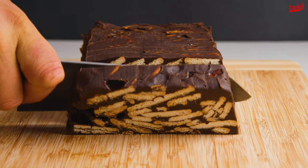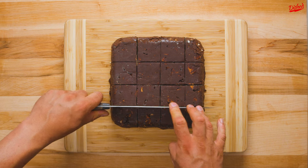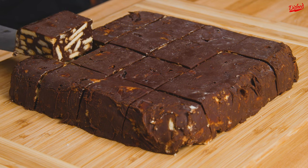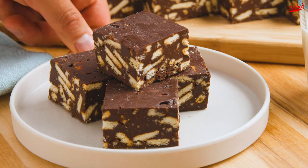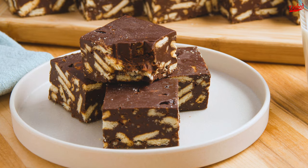When we posted this recipe for batik cake, some of you commented on the different variations around the world. So for all of you South Africans out there, this one's for you. There seem to be many names for this dessert in South Africa, including fudge, brownies, smudge, and munchies, but they all seem to be about the same.